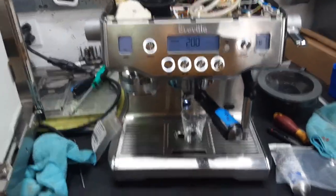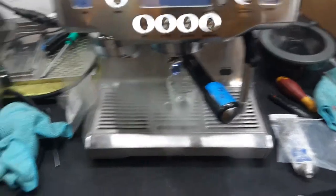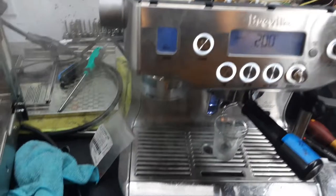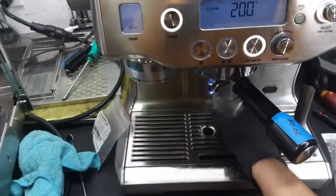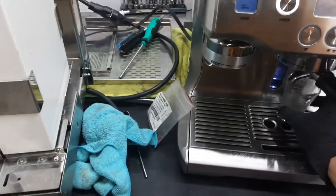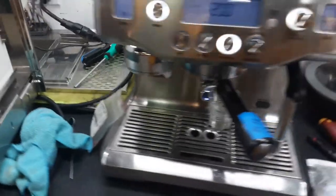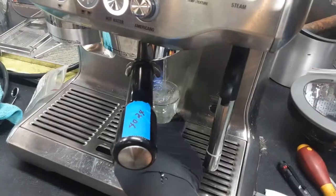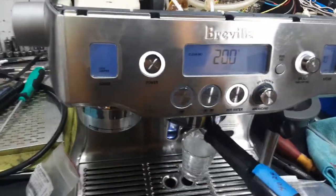As you can see, the machine is now at 200 degrees. There's definitely pressure inside the steam boiler — you can see it coming out from the steam wand itself — and of course we have hot water coming out of the machine, working great. Now that we have our cup warm, we can do a shot of espresso.